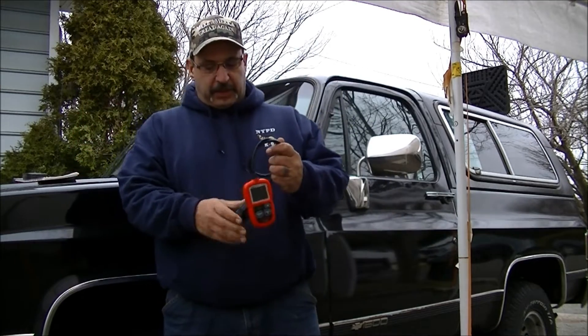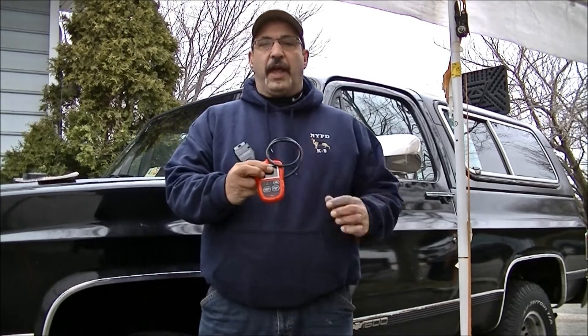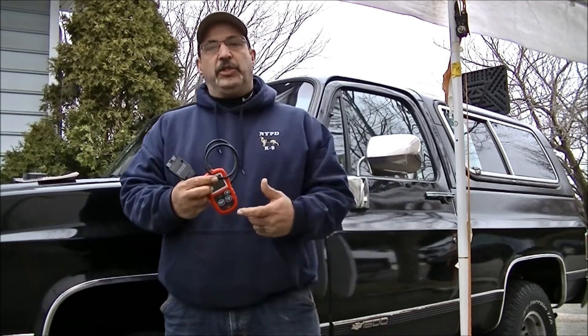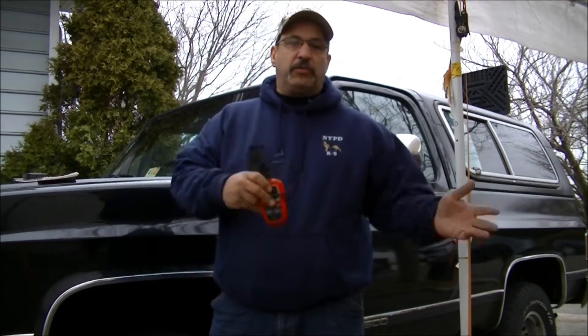Hey guys, I'm Rob and welcome to Axel's Garage. Having a code scanner for a vehicle made after 1996 — an OBD2 scanner — is really a great tool to have because it points you in the right direction. It gives you live data, you get those trouble codes, you Google them up and get great information on what's going on with your car: why you have a check engine light, why it's running rich, why it's running rough. It gives you a wealth of information.